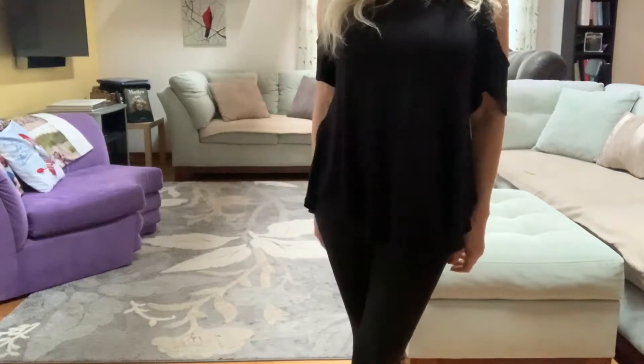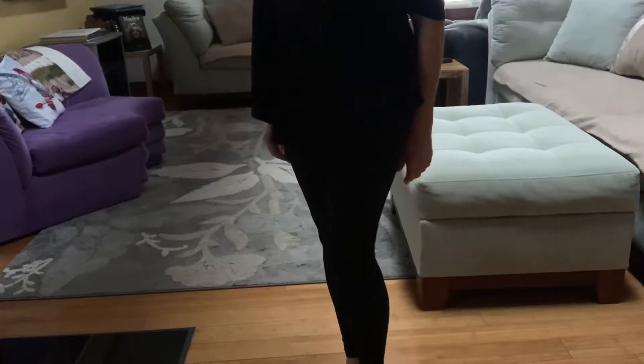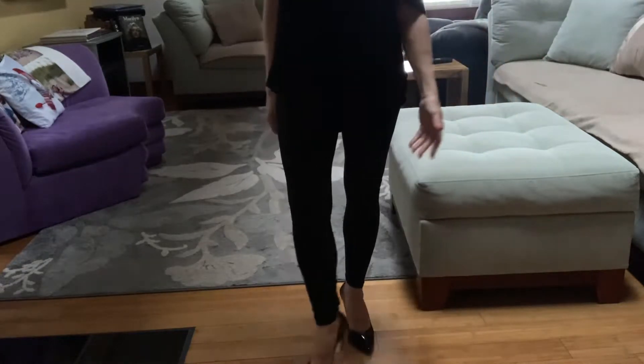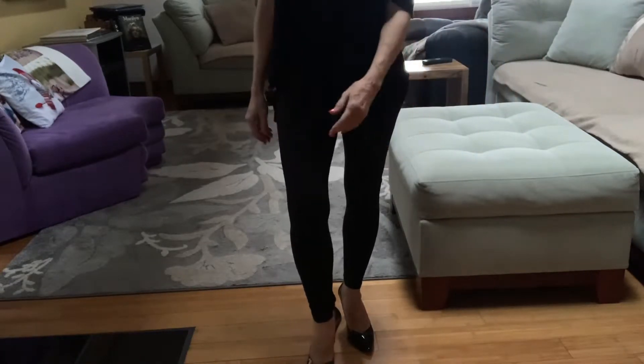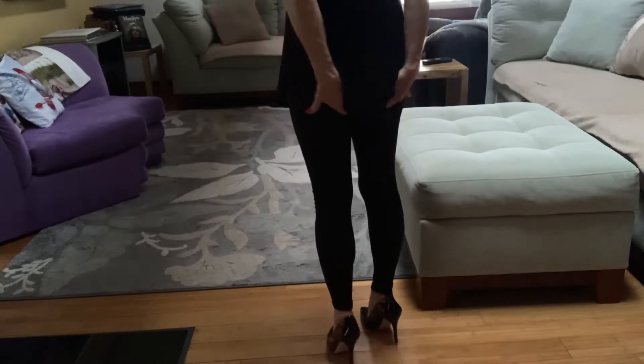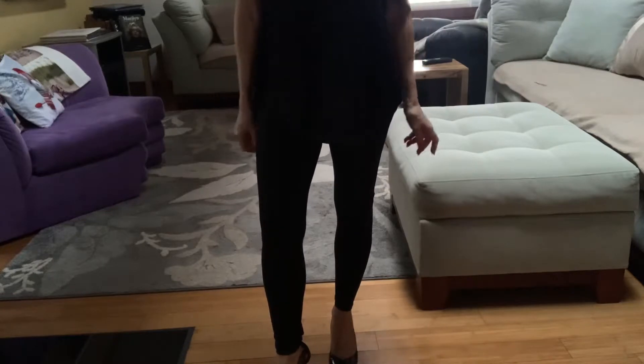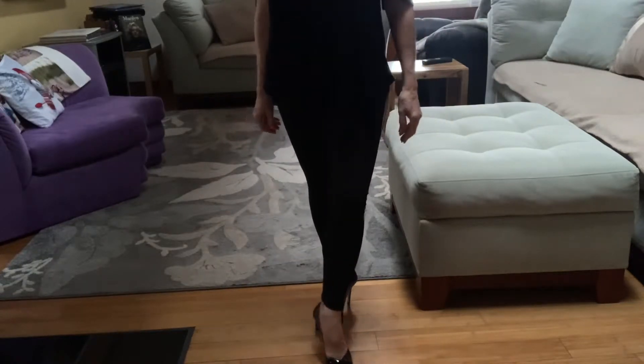These are my go-to leggings. I'm probably going to go back and buy some in other colors. Next, I wanted to share the pricing — these leggings start around ten dollars and can go up to maybe fourteen or fifteen dollars depending on the type. These particular ones were about ten bucks, so cheap yet great fit.